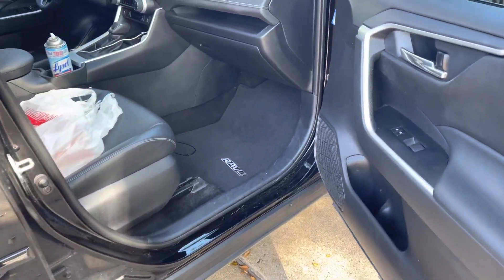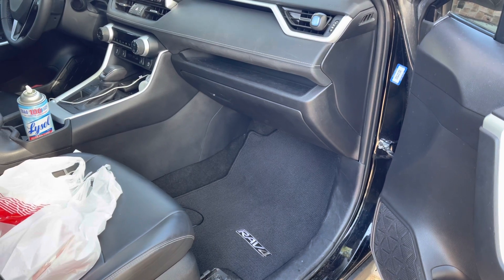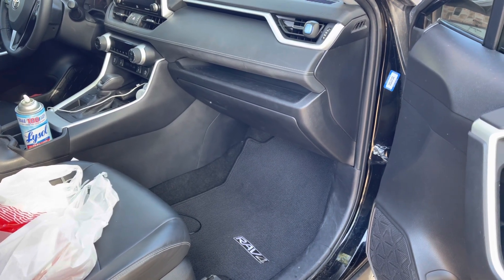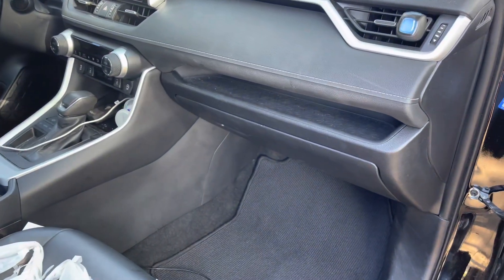Hello, welcome back YouTube. I'm here today to show you how to change your cabin filter inside your glove box. This is a 2020 RAV4, so stay tuned and watch to the end of the video.